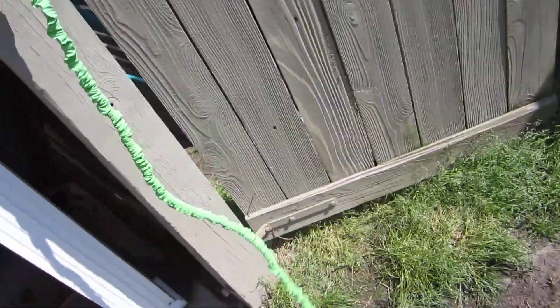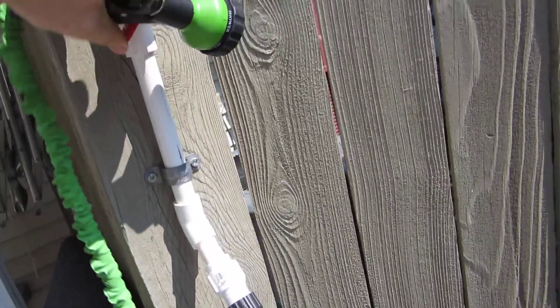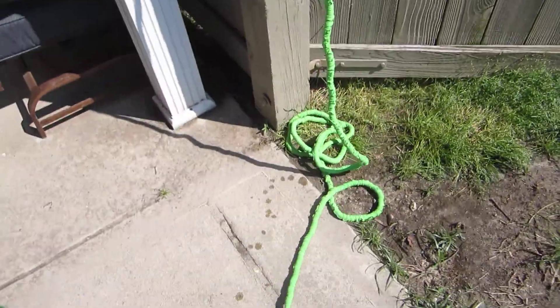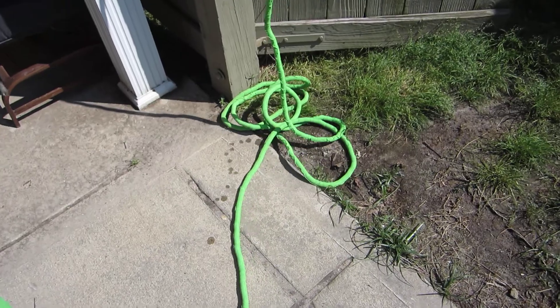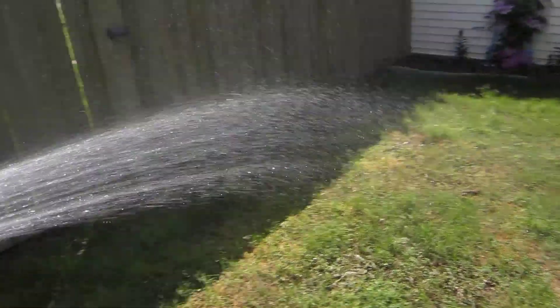This is another flexible hose, but a much shorter version, just like in the front yard. It stays on full time, so when you turn it on, it fills up, extends nice and neat, reaches all the way to the backyard, and covers everything quite nicely.